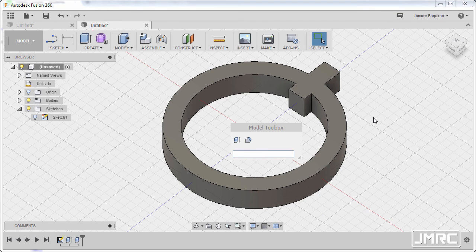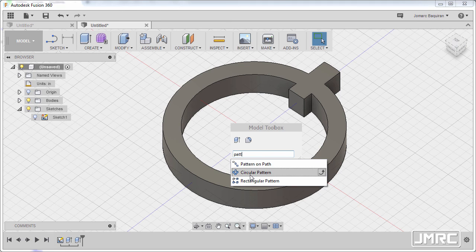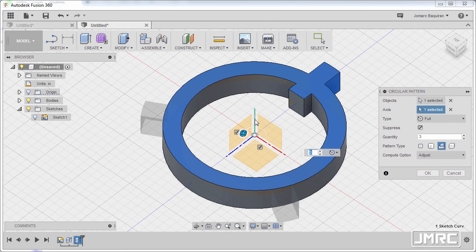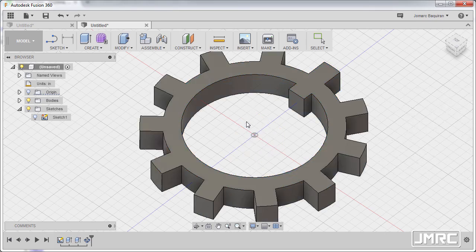Next I'm gonna hit S and type PATT to grab our circular pattern. The pattern type to be pattern features — for the object I'm gonna select our extrude two, going back to our dialog and selecting axis to activate, then selecting this axis. For the quantity I'm gonna type in 11, compute option adjust, and hit OK.